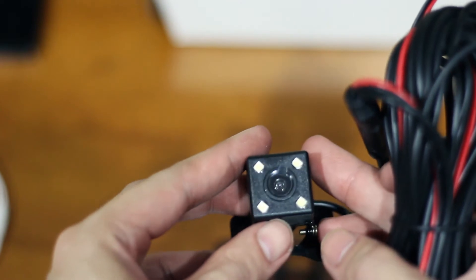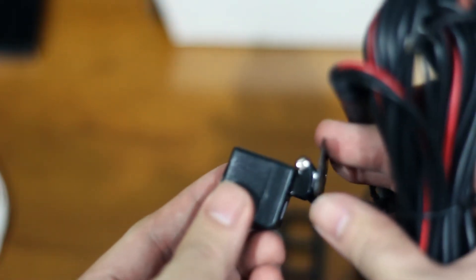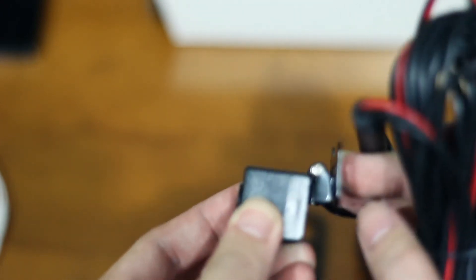Up next is the rear camera. The specification is not provided in the package but this camera definitely has lower video quality compared to the front cam. It has 4 small LED lights to improve visibility at night. The cable is about 5 meters, which is long enough for most vehicles, and it also comes with another set of cables to be tapped into the reverse light, which will allow the dashcam to automatically switch from front cam to rear cam when you place your car in reverse.